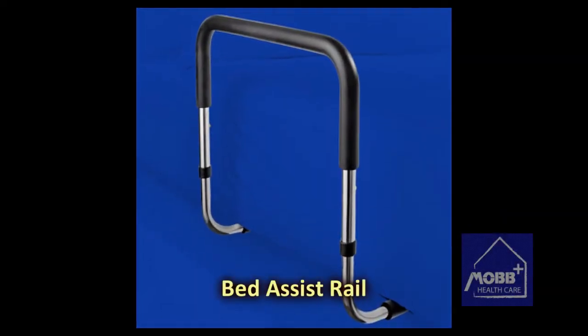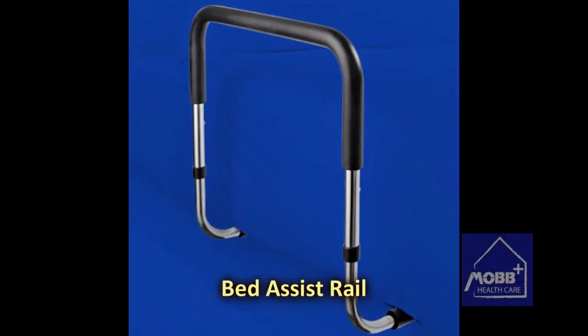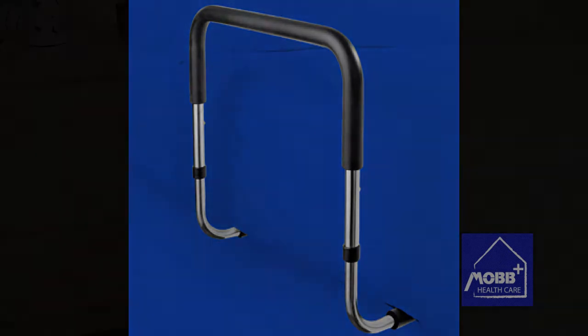Mob Home Health Care's Bed Assist Rail is an innovative design for people who require a little help for moving, standing, and transferring in and out of bed.